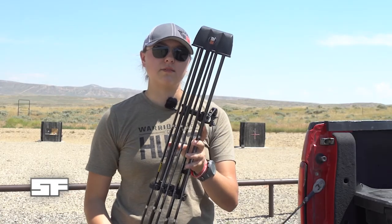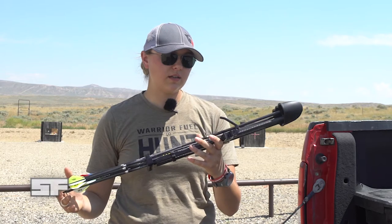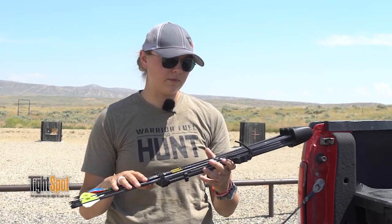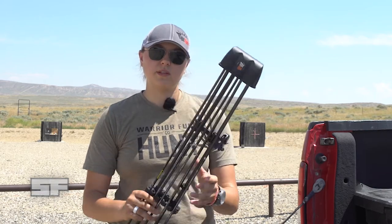So that's the Tight Spot seven-arrow quiver. For more information on it, check out their website, and stay tuned to cellfilm.com and our Facebook page for more blog articles, pictures, and videos just like this one.